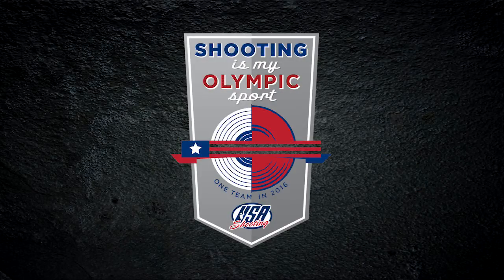Gallery of Guns Shooting Tip is brought to you by USA Shooting. Shooting is my Olympic sport.